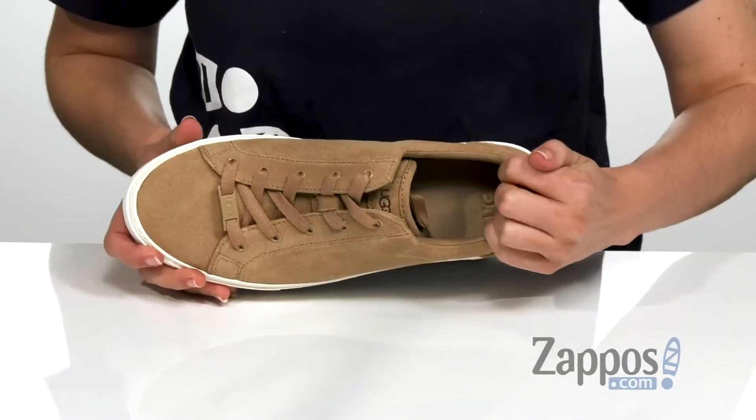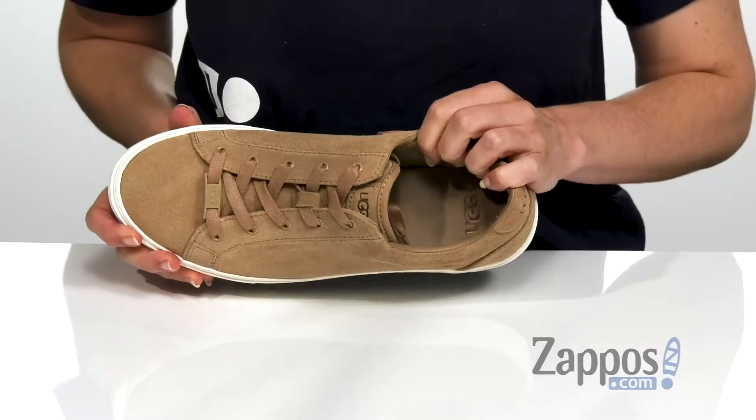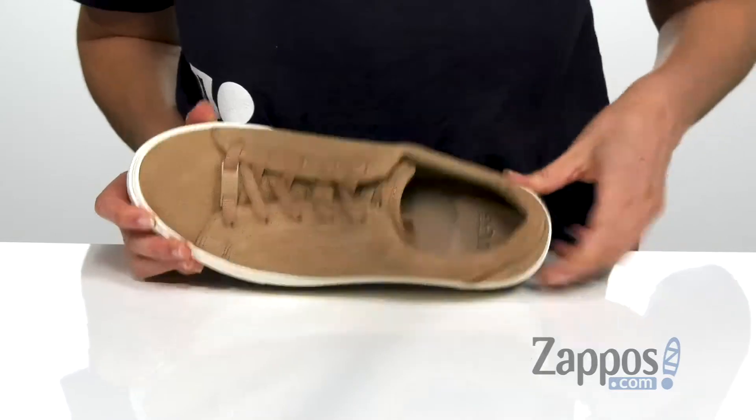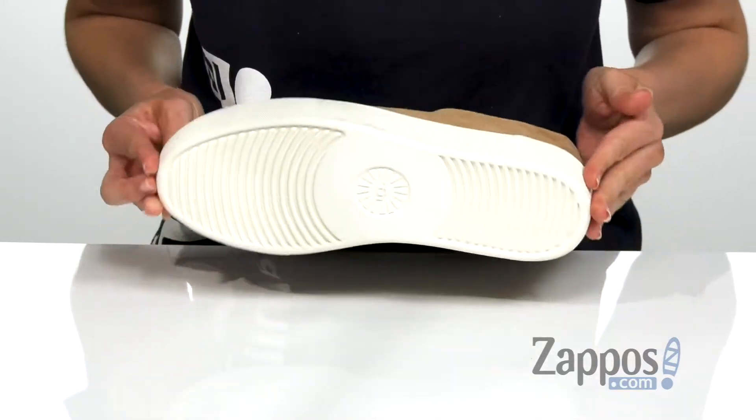It has a synthetic lining on the inside, a lightly cushioned EVA footbed for all-day comfort, and that's all on top of a molded rubber cup sole.